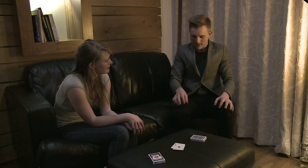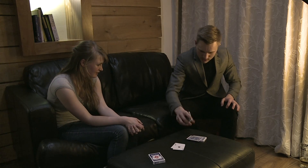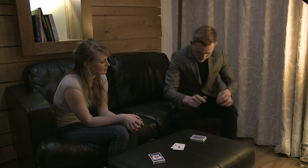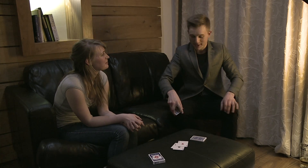Two more aces to go. It gets a little bit more tricky as I say, because there's less for me to pick up on in the pack. There we go — just reach into the pack, and I think... sorry, slightly rushed that one. And we should have... there we go, the ace. That's the third ace.